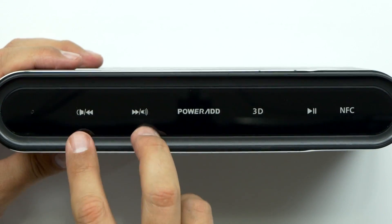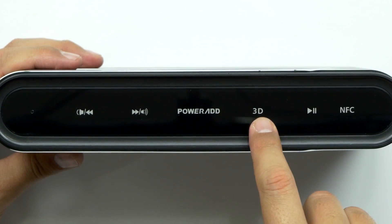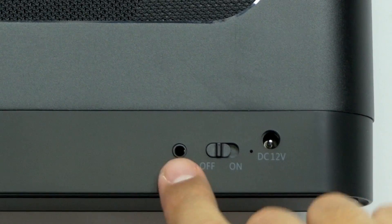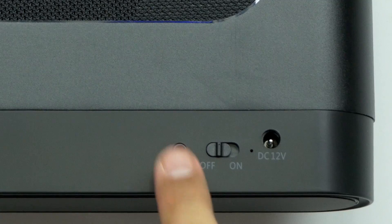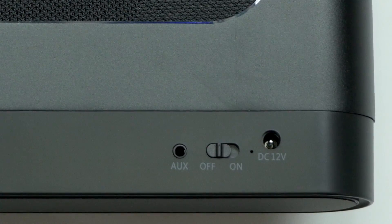On the top this is your touch panel — you get your up and down volume, and your next and previous sharing the same button, the PowerAd logo right there, the 3D option, play/pause, and you can turn on the NFC right there. On the back you've got your 3.5mm auxiliary port, on/off switch, and your DC 12-volt power port.